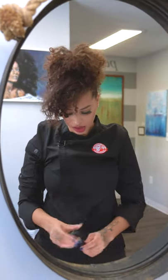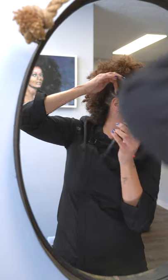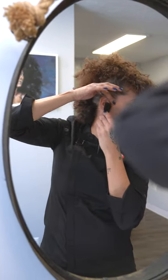And then for the final touch, of course, little baby hairs — it's a little edge tool.